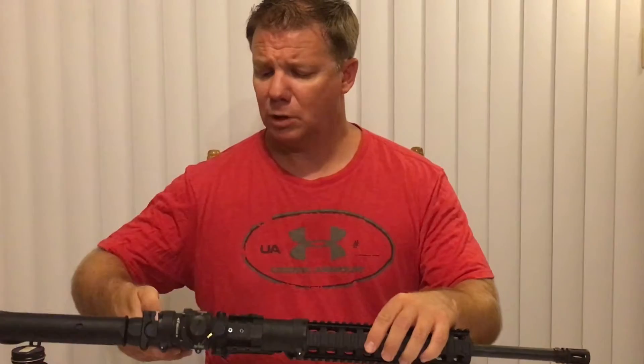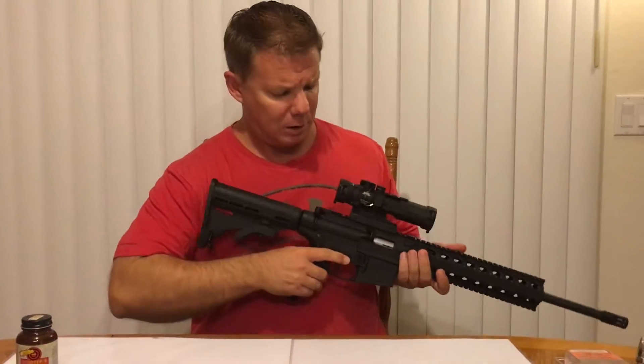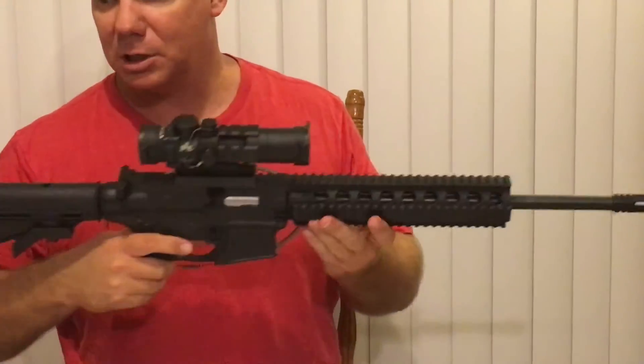So to begin, what you would do to clean this — we're going to start by safety checking it. I've done that off camera, but just to make sure: definitely empty, no rounds in the chamber.